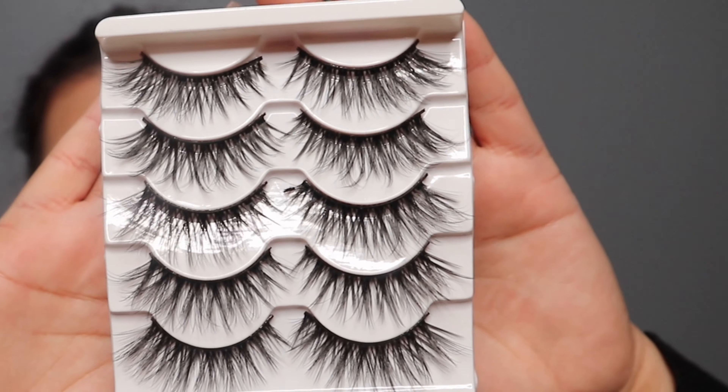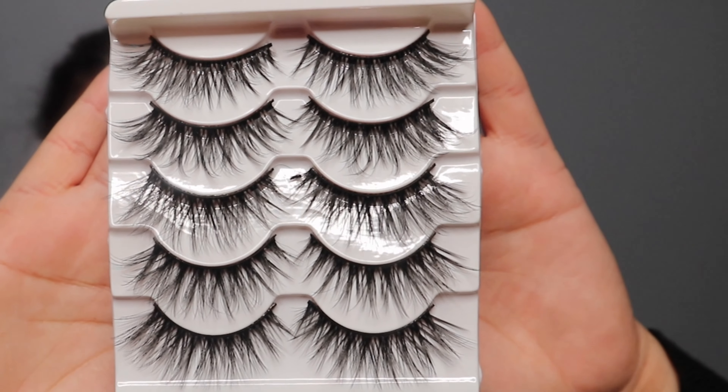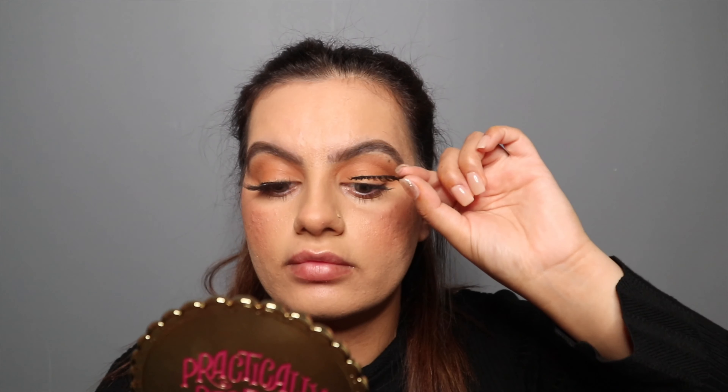Now it's time for my favorite part — lashes! I got these lashes off eBay. I'm gonna go ahead and apply my lashes. Every time I do my makeup, lashes are a must for me — they make the biggest difference in my entire look. I really like these lashes; they're super soft, comfortable, lightweight, and perfect for everyday makeup.